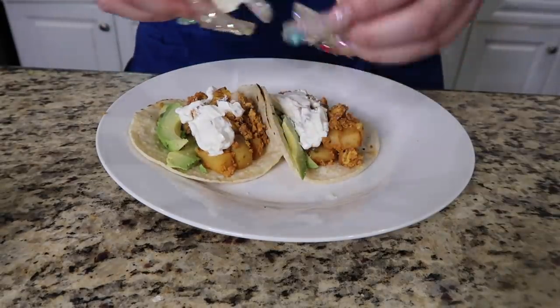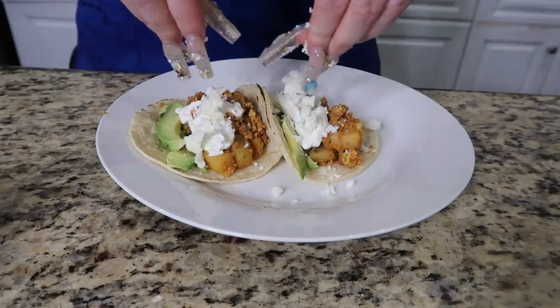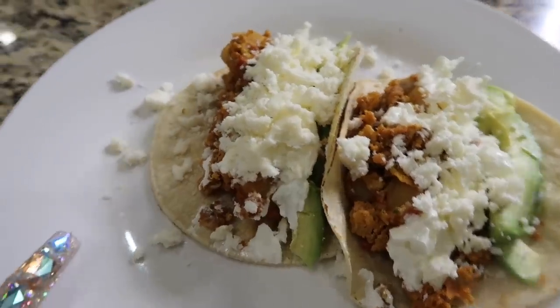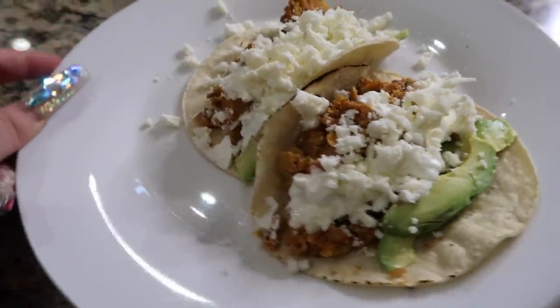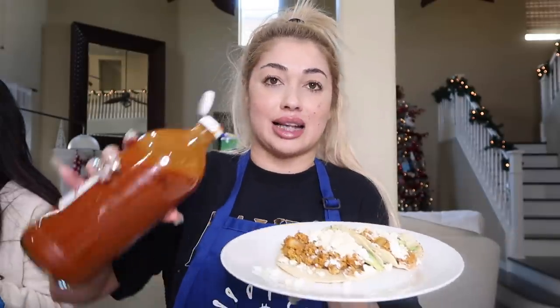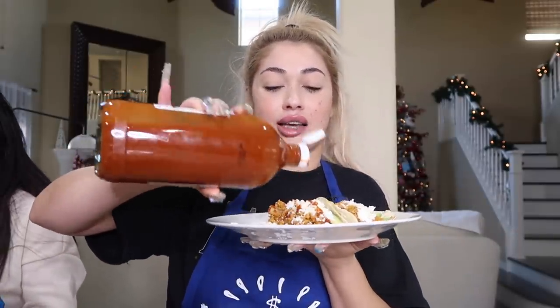Now I'm going to add queso fresco. Look at how fire these little taquitos look — I can't wait to taste them! This is the moment you've all been waiting for — the famous fetish bite. I add tapatio on all my food; I usually don't do it during the fetish bite, but I have to add tapatio on this because it is a must.